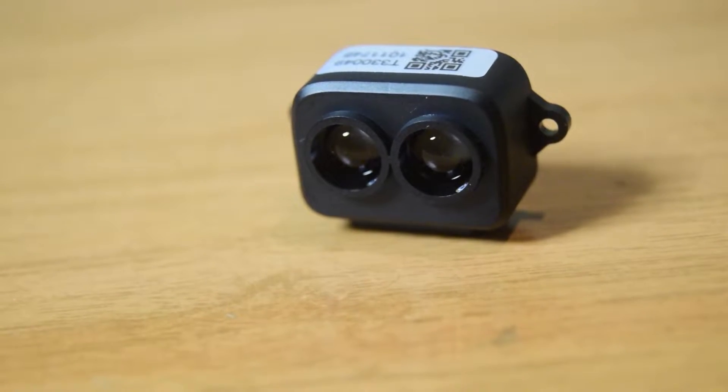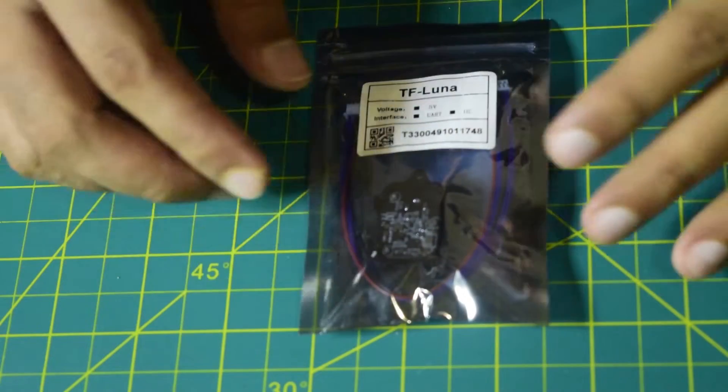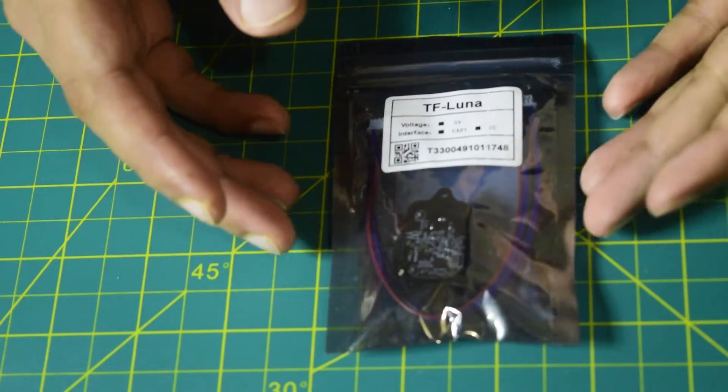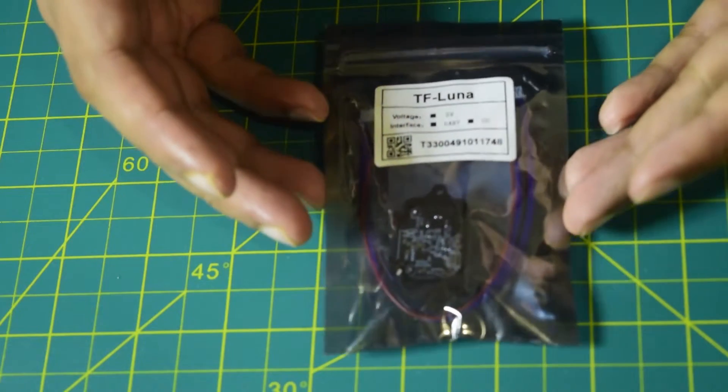Hello guys and welcome to my channel. Today in this video I am going to do an in-depth review of this TF Luna LiDAR sensor. This sensor can be used for altitude hold for your drone or for obstacle avoidance.